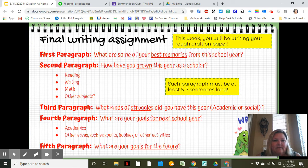Let's talk about your final writing assignment. The first paragraph: what are some of your best memories from the school year? Do you see why I'm having you do this on Flipgrid? Your Flipgrid is going to help you think about what you might want to write. Your second paragraph: how have you grown as a scholar? Third paragraph: what kind of struggles did you have this year? Your fourth paragraph is your goals for next year. And your fifth paragraph will be your goals for the future. You can see how those all go together.